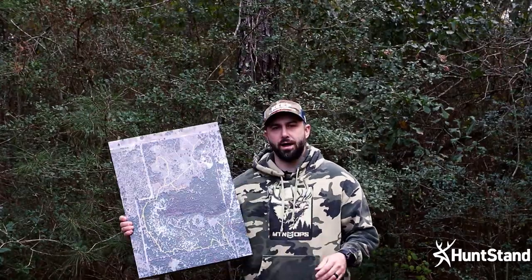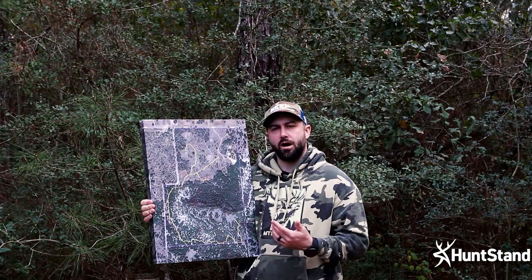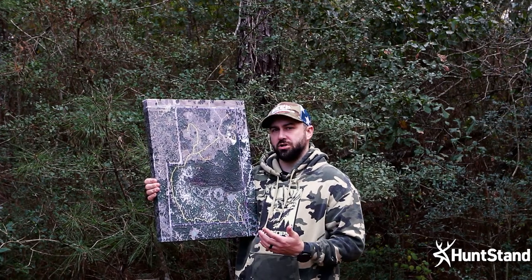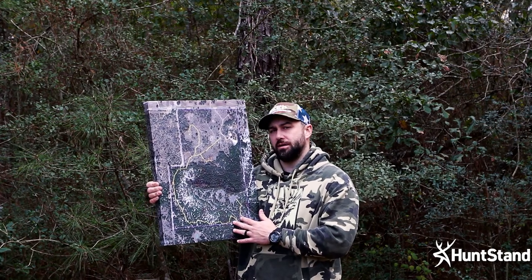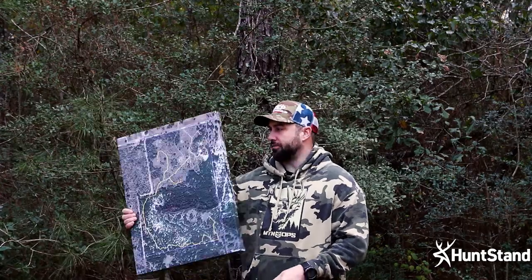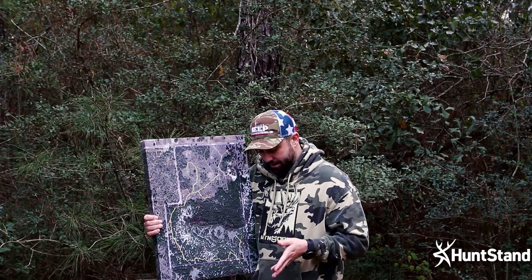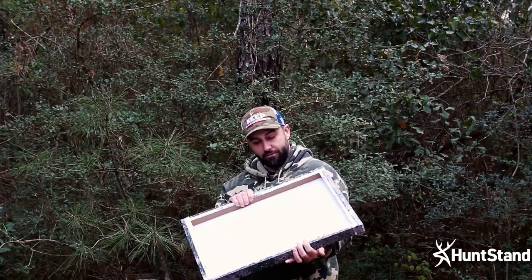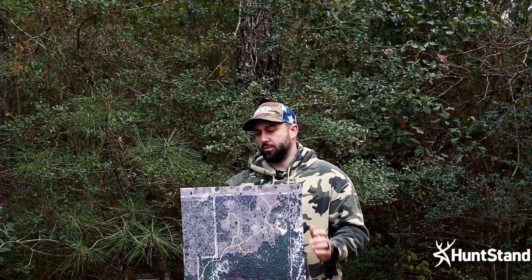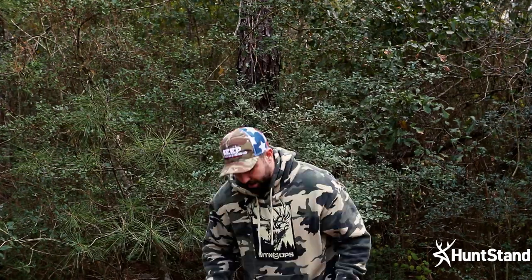The third option is the gallery wrap stretched canvas — a great choice for displaying with a trophy or hanging in your office as a reminder of land you've hunted. If you manage your own land, you can hang this up and update it over time. It's a clear, high resolution print with a more matte finish than the outdoor maps. It has a wooden MDF frame — durable and definitely heavier, but a very good option for your trophy room, office, or home.